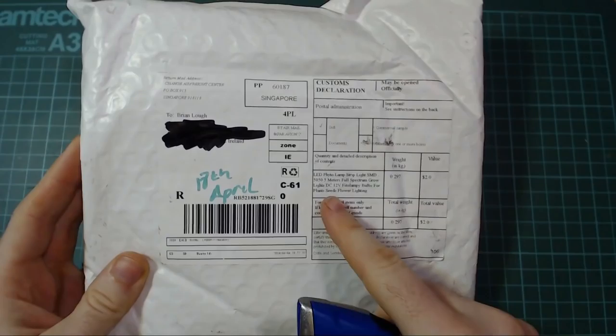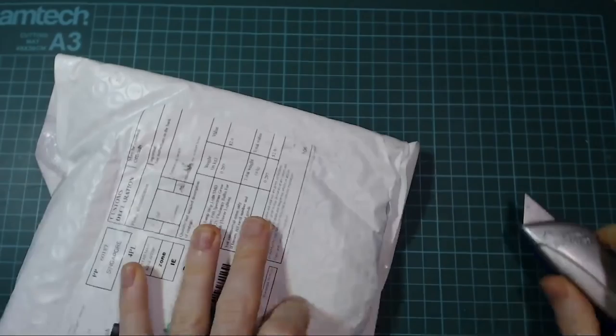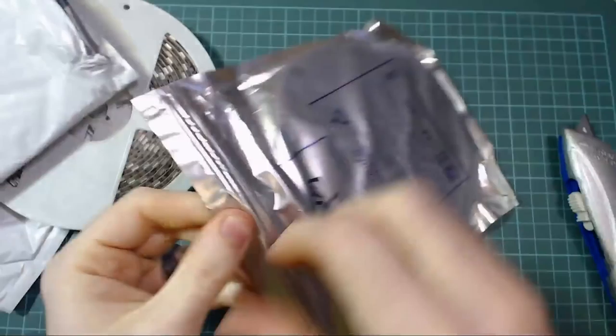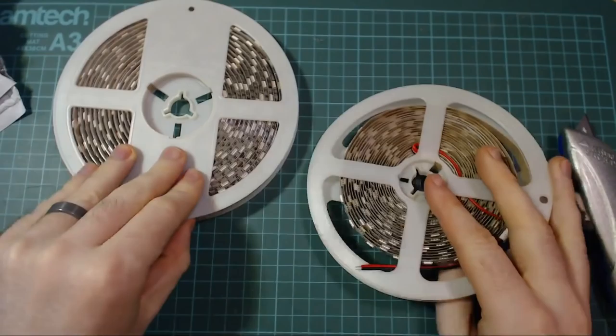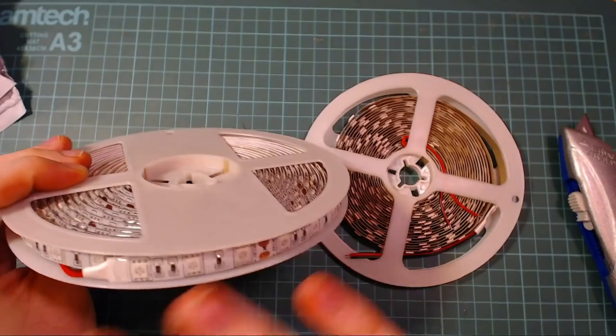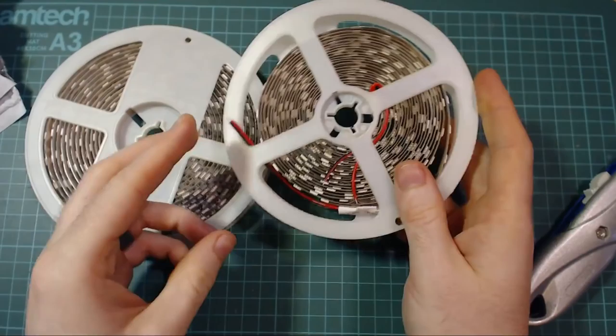I haven't opened my post from China for quite some time. I think we're gonna need to split this into two. First up is a pretty big one — LED Photo Lamp Strip SMD Full Spectrum Grow Lights 12V. The declared value is $2.00, but it's definitely a little bit more expensive than that. So these are LED grow lights.